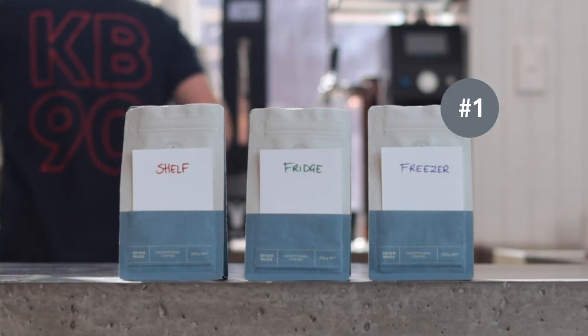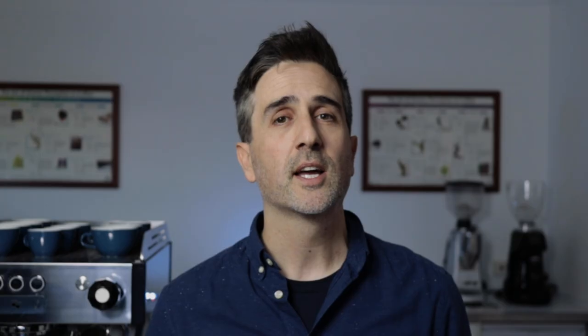If you're just here for a quick answer, I won't keep you waiting. Our research shows that the freezer is the best place to store coffee — it came out better than the fridge, better than the shelf. It wasn't as good as a sealed bag of coffee, but it was the next best thing.